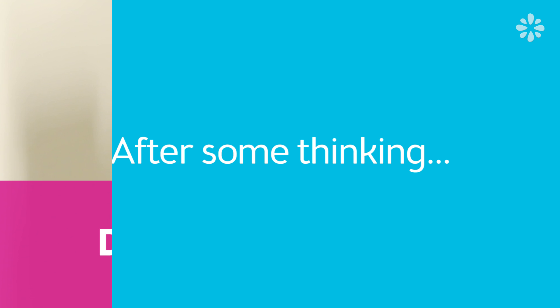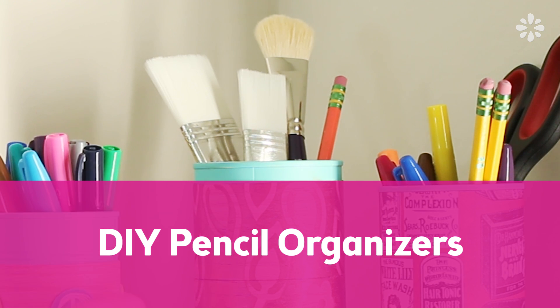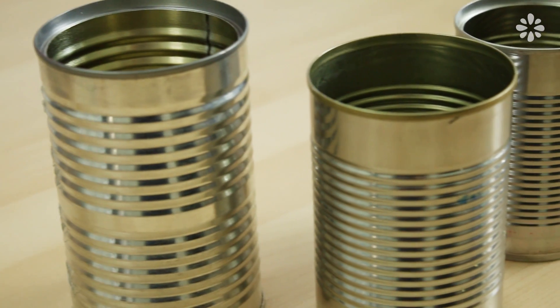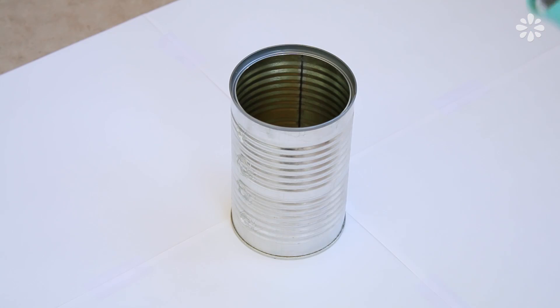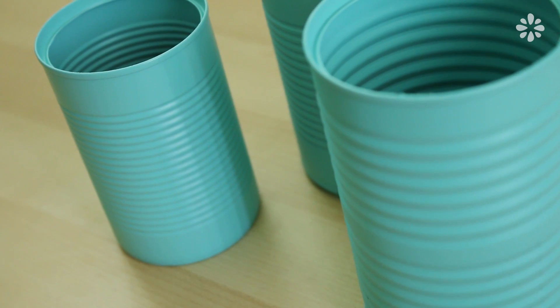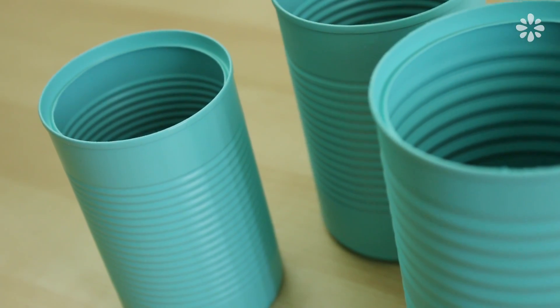After some thinking, I decided to make some pencil organizers. So I saved three food cans, removed the labels, and washed them out. Then I went outside and covered them with an anti-rust spray paint in an aqua turquoise color. After a couple of coats and some drying time, I just dove in and started applying Karen's materials.